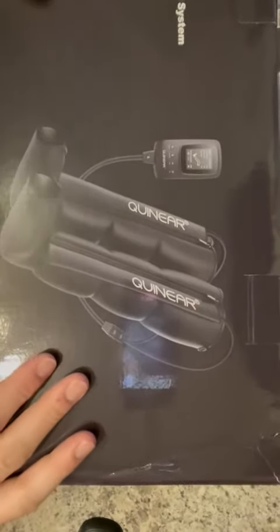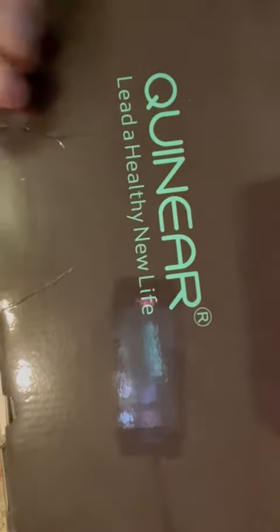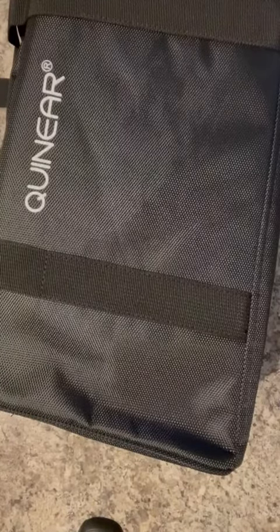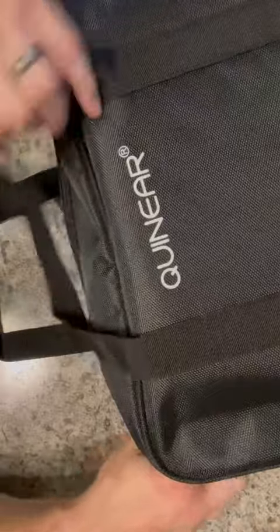So here we have an air compression recovery system for your legs. It's a lot like the leg massagers I have used before or given out as gifts. This does come really well packaged — it comes in this nice case here. This will be good for portability, traveling, if you're going to take this on the road with you or you want to take this to the gym.